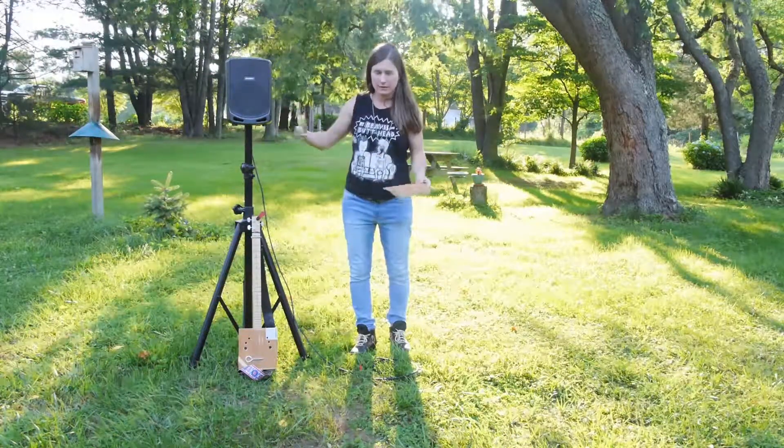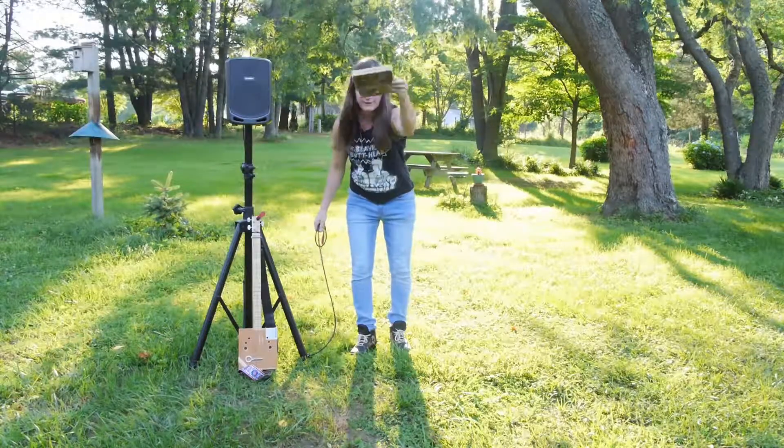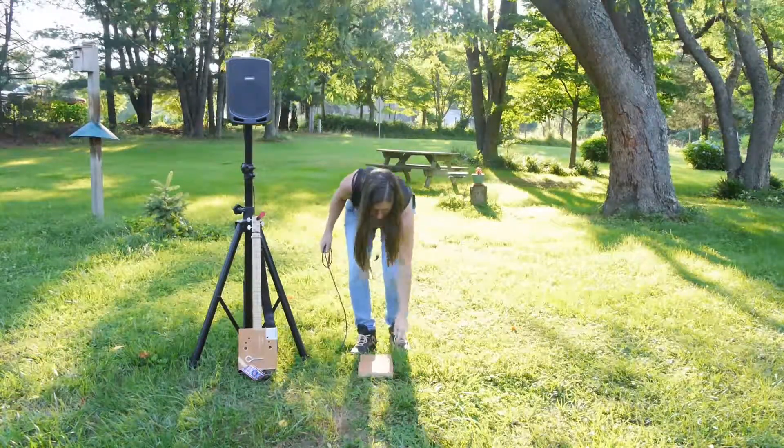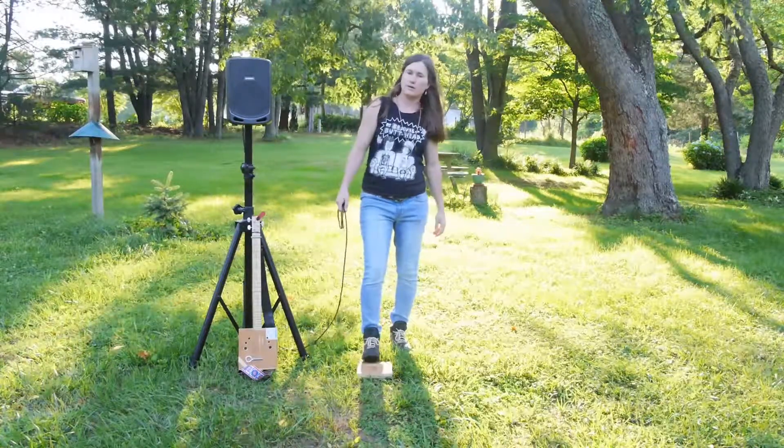So here it is without it hooked up to the PA. I lay it down flat like this on the ground. No sound.